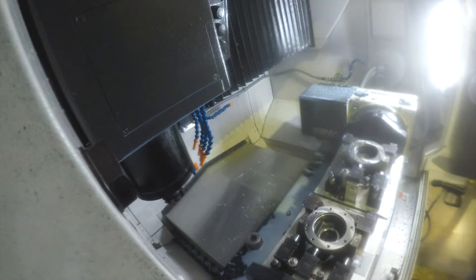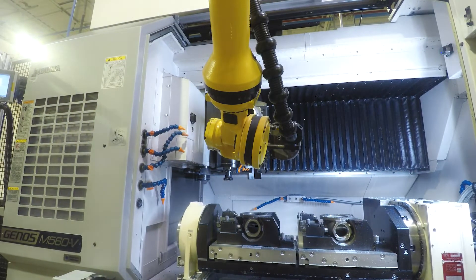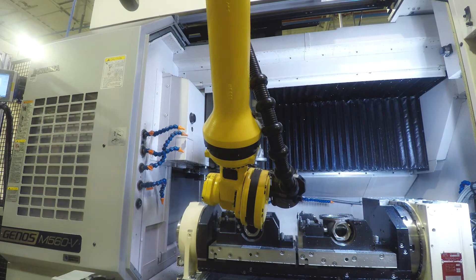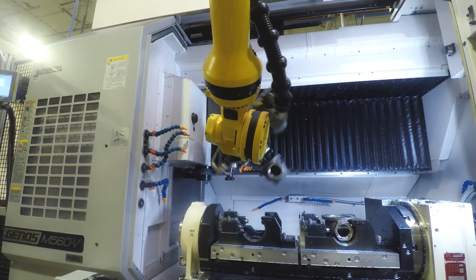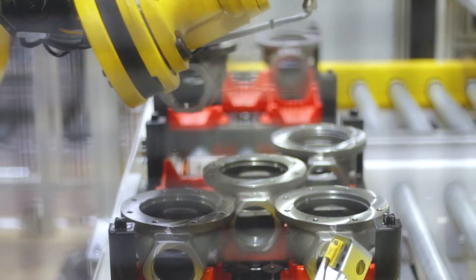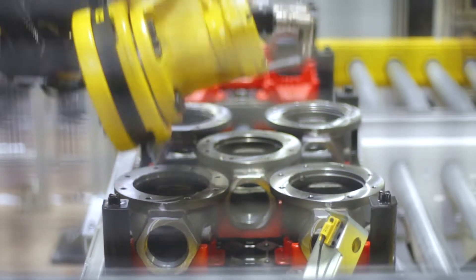When the cell doors open, the robot is ready to replace the completed body with a new raw casting. After a 3-6 hour automated run, an operator unloads the fabricated parts.